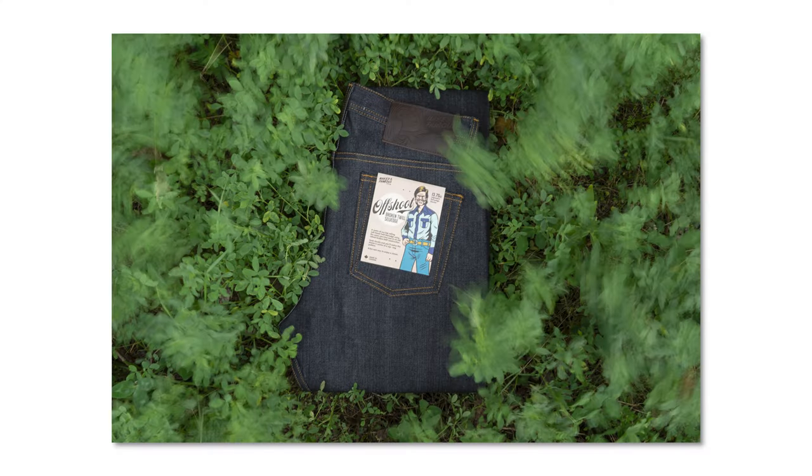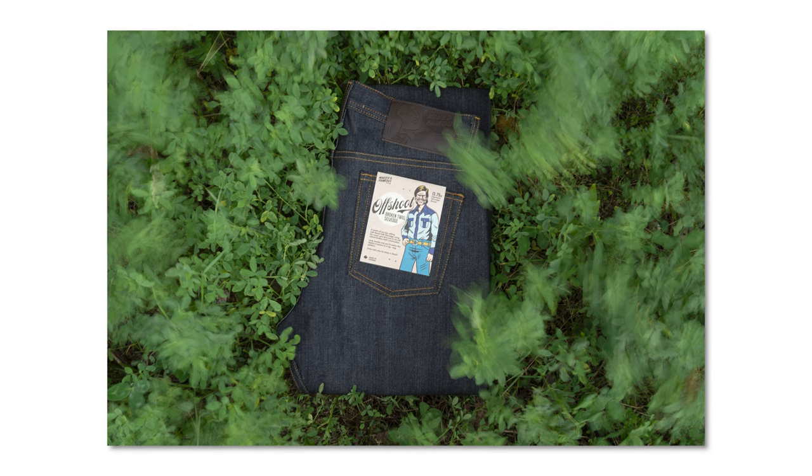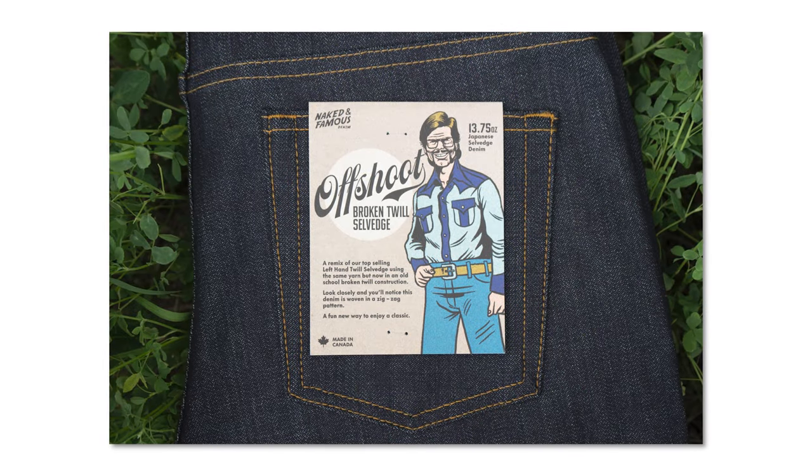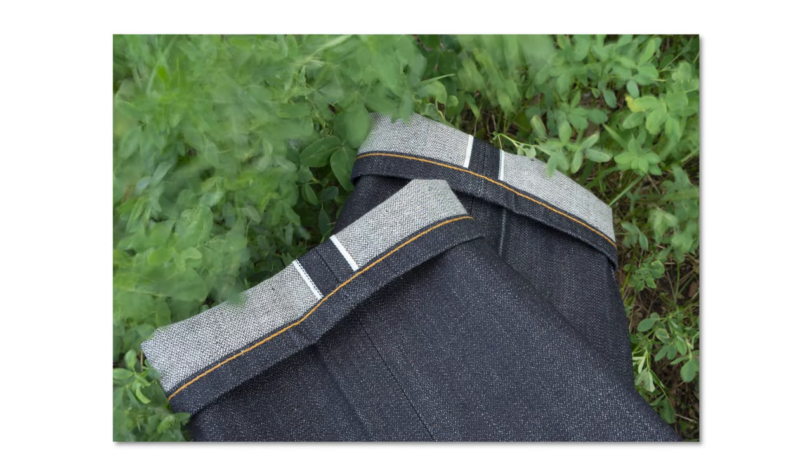So Risa, why don't you get us started off with the specs? The Offshoot Broken 12 Selvage is a 13.75 ounce Japanese selvage denim. It is dark indigo denim with white weft — that's normal. But it's Broken 12, as the name suggests — we're going to get into what Broken 12 is in a little bit.